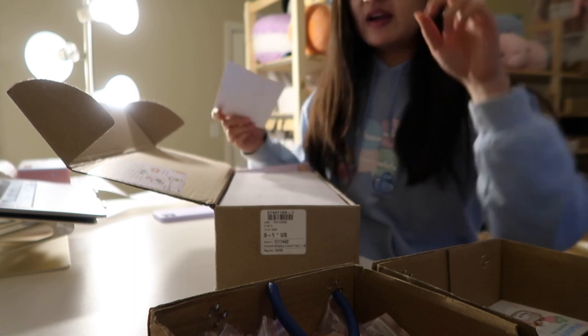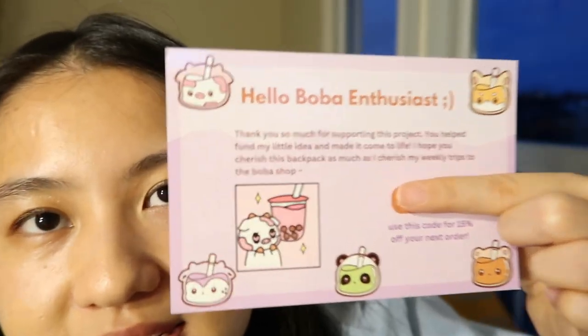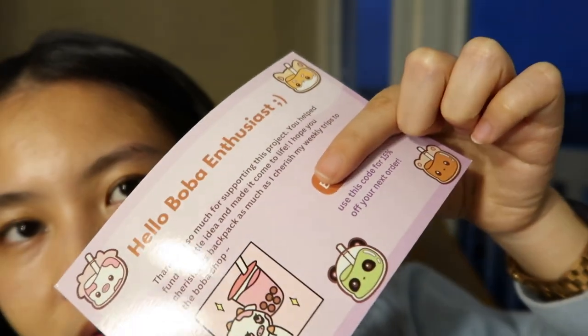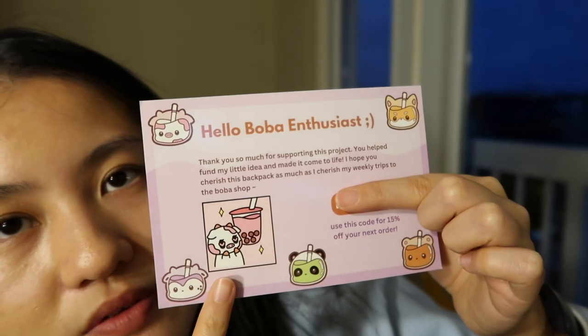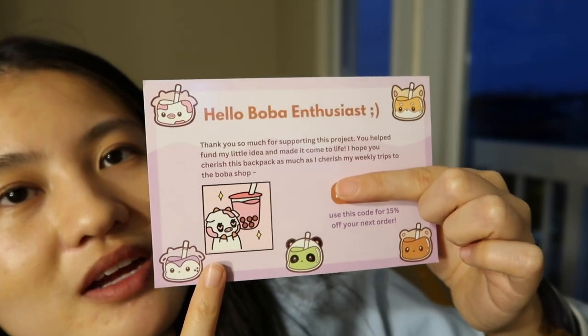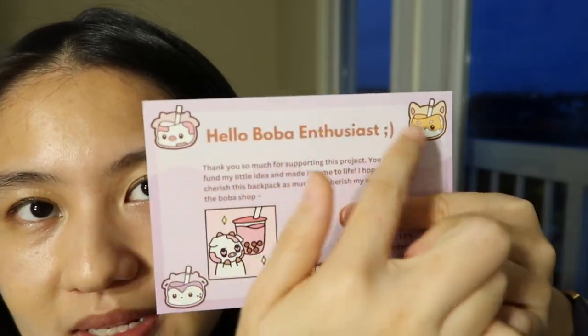I really love the color on these. So this is the thank you card — it has a glossy finish and it's part of a comic I did that I posted on Instagram. Here are all the pin designs, and if you watch this video later when the boba bags are already off pre-order, you'll still be able to order these pins individually.